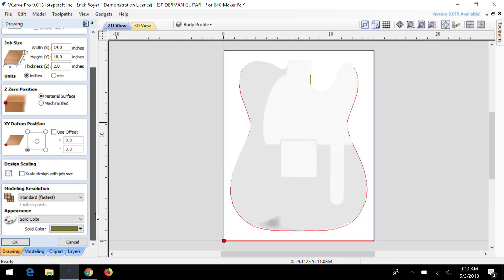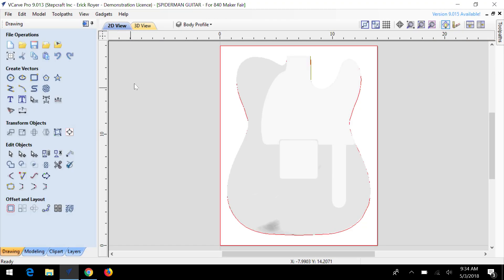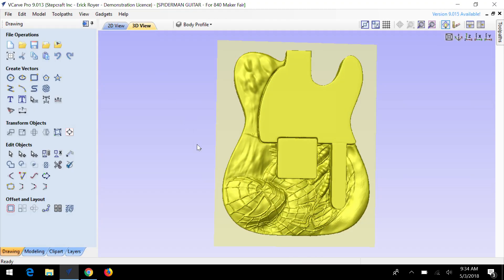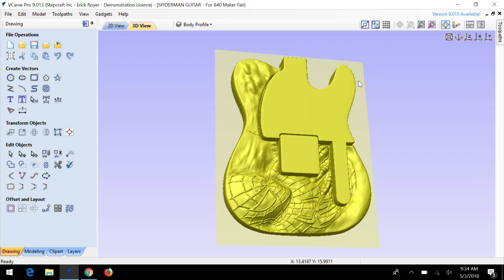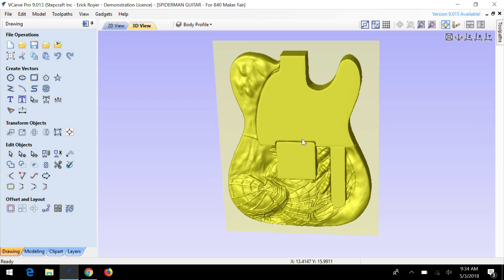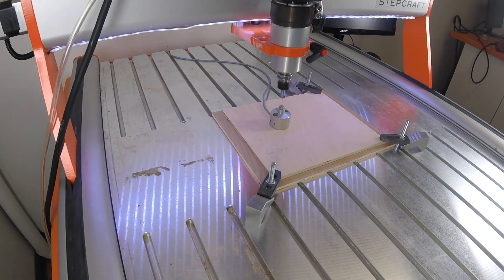The Stepcraft Tool Length Sensor will ensure that you always have an accurate and consistent Z height. This is especially important if you are running projects that have multiple tool changes or if you want to ensure that the finish between tools is seamless.